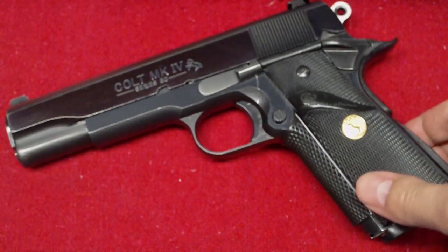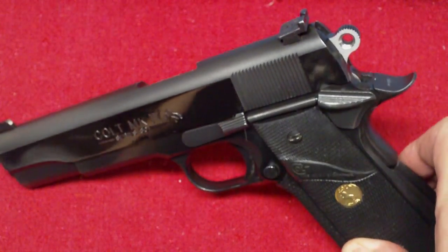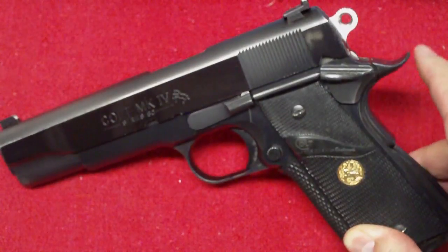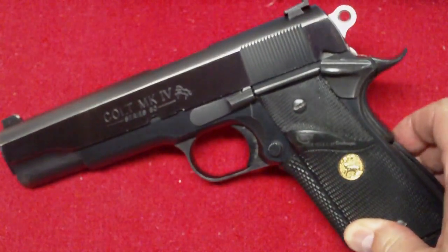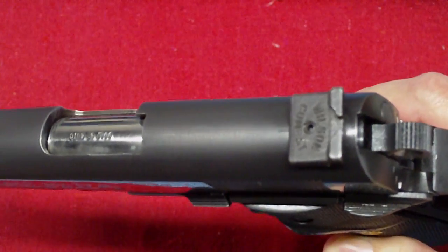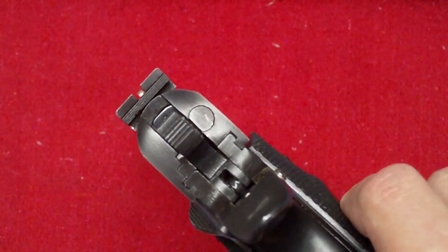This gun is absolutely beautiful. He did do some modifications to it. He replaced the spur hammer with a commander-style hammer, and he also put the extended beaver tail on. And also here, he put a Wilson Combat fixed sight, which really gives it a nice sight fixture.